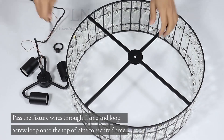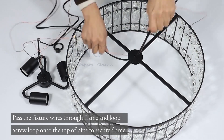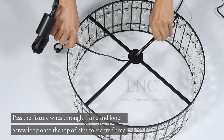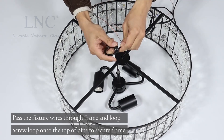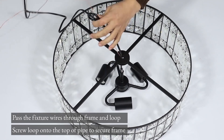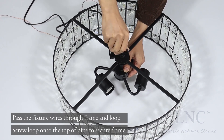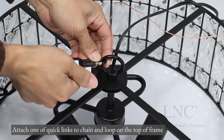Pass the fixture wires through the frame and loop. Screw the loop onto the top of the pipe to secure the frame. Attach one of the quick links to the chain and loop on the top of the frame.